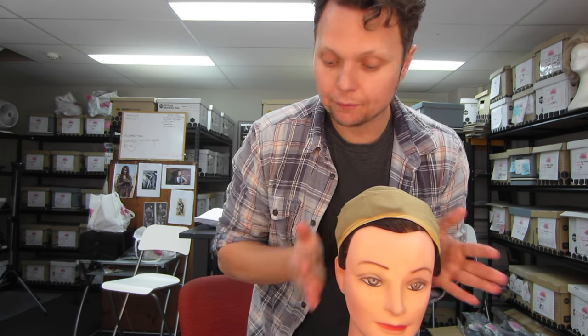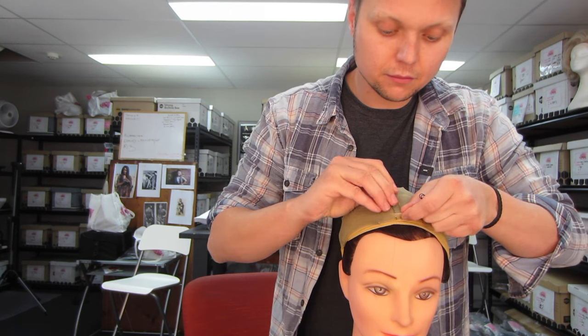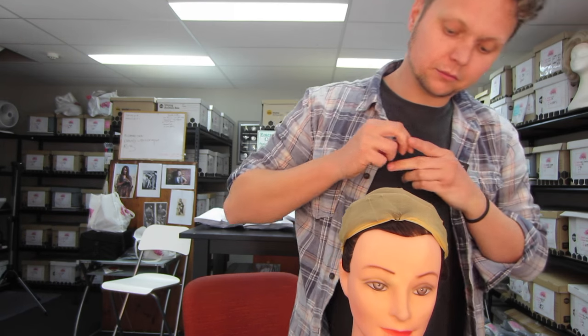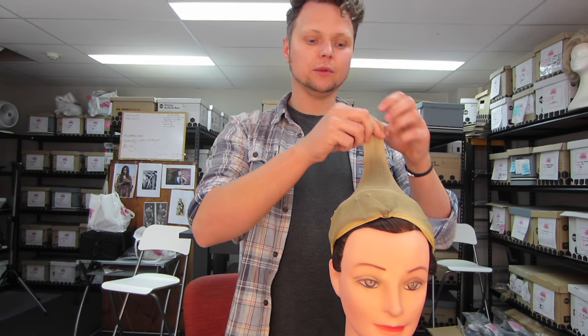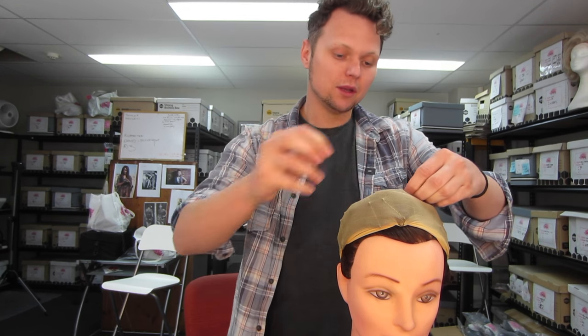And then, once you've got that, take your little frenchies and just catch the stocking cap to the pin curls. So quick, so easy, and so effective. Make it nice and tight. Because Alicia likes being tight — so rarely is she tight these days.